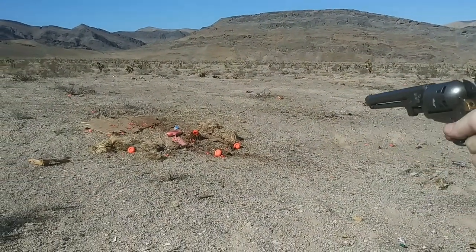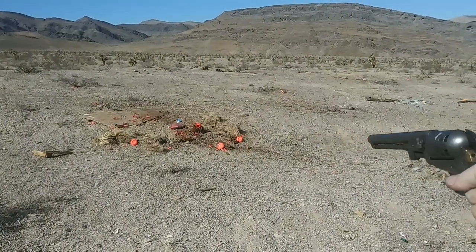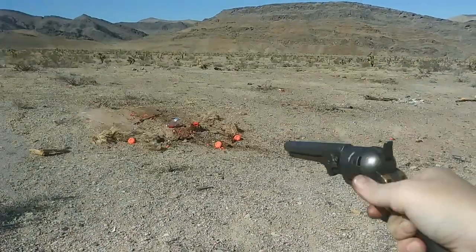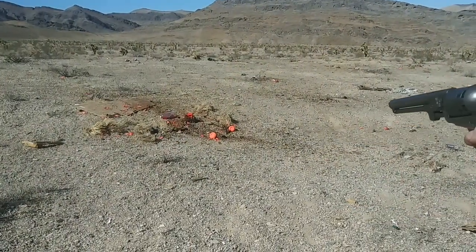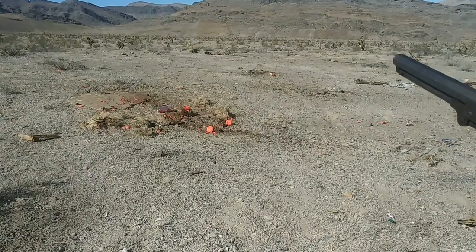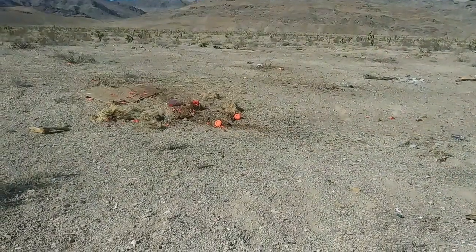We got it. See if our luck keeps up. That ricocheted. Still high. One last one — still too high.